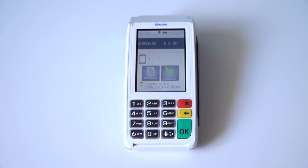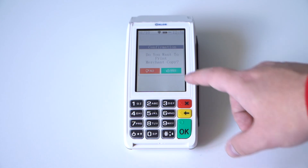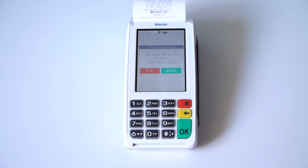Once you swipe the card, it will ask you if you want a digital or physical receipt. Once you've successfully run the transaction, it will prompt you for a merchant copy and print out the receipt. You can also print a customer copy of the receipt.